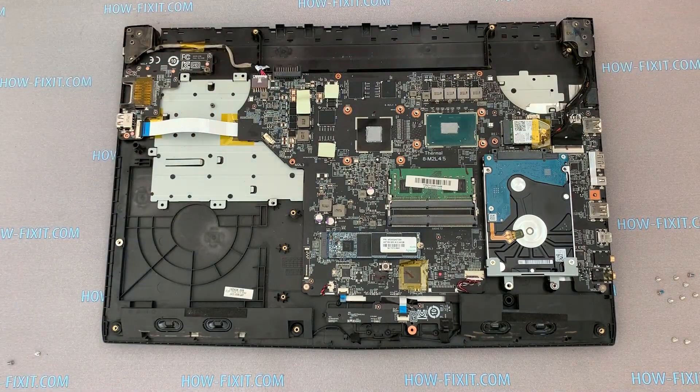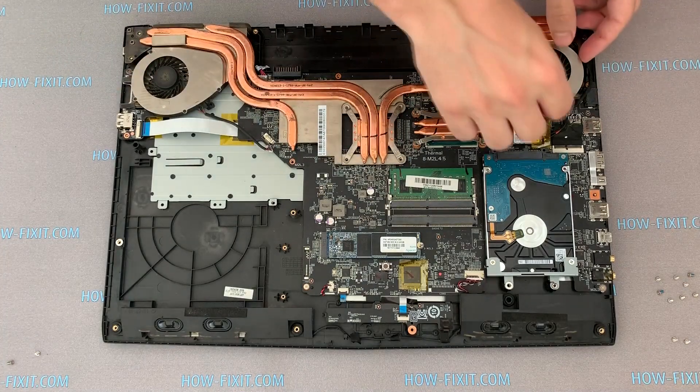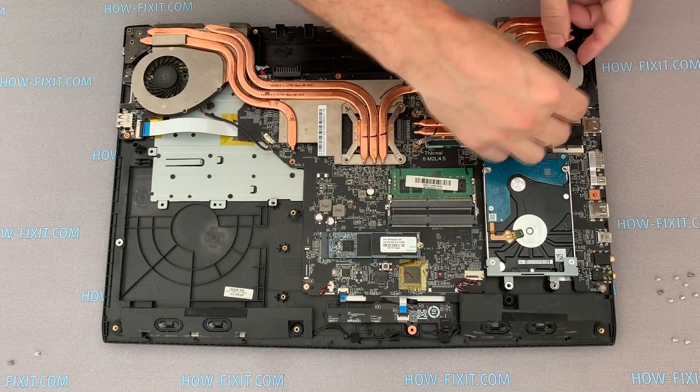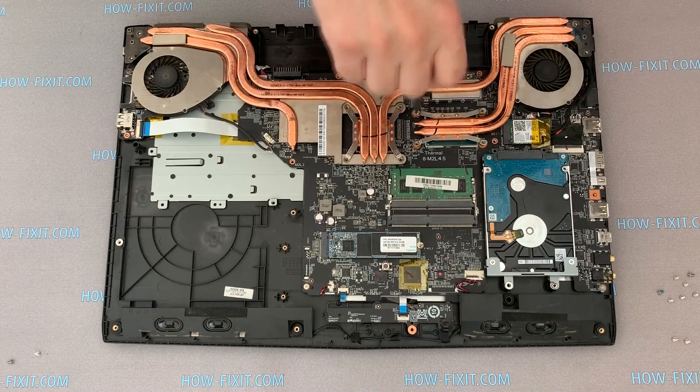Now you can install the cooling system and fasten all screws. Pay attention to the order in which I install the screws.